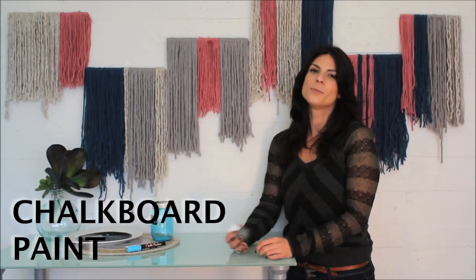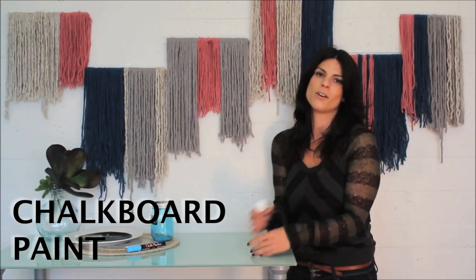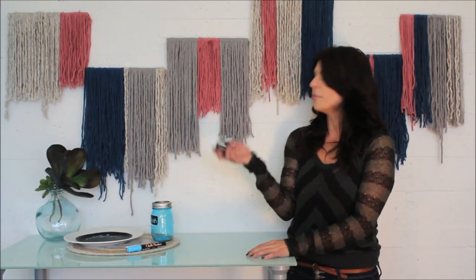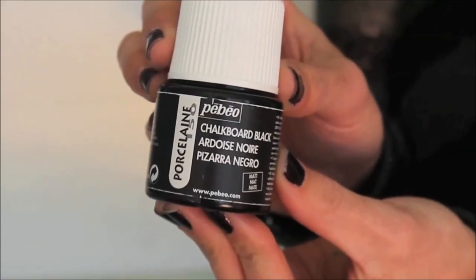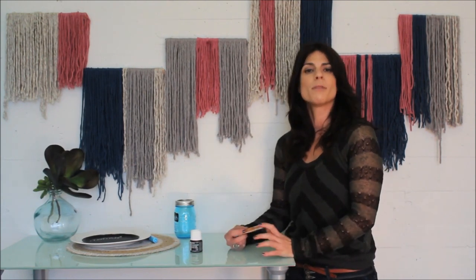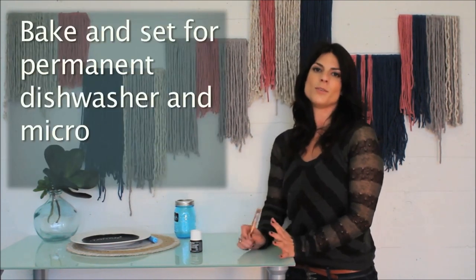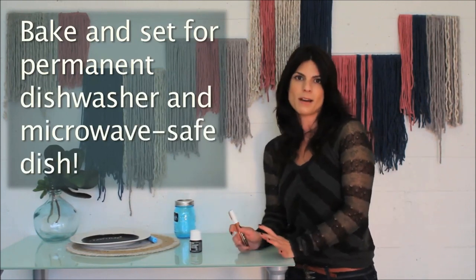Chalkboard paint is probably one of the coolest DIY items out there on the market right now. Who wouldn't want to create a writable surface on everything? With so many brands out there, it's really hard to tell which ones actually work. We've found this porcelain chalkboard paint and it is absolutely amazing. It works on every non-porous surface — china, glass, porcelain, whatever. Once you bake it and set it, it becomes a permanent dishwasher and microwave safe surface. You can write and erase as many times as you want and it won't leave that chalkboard residue like so many other brands do.